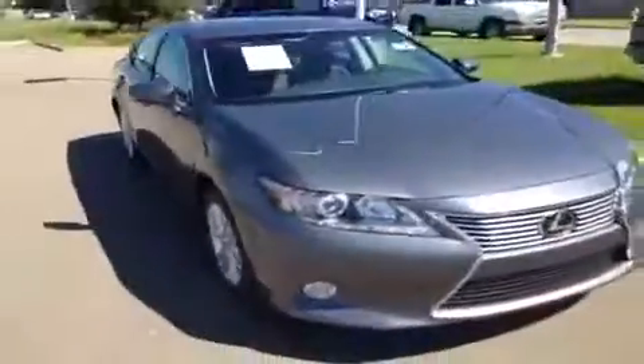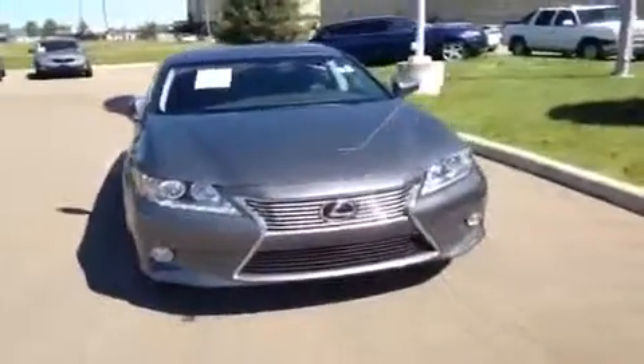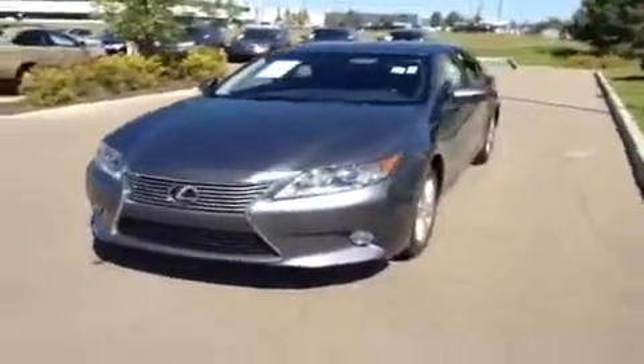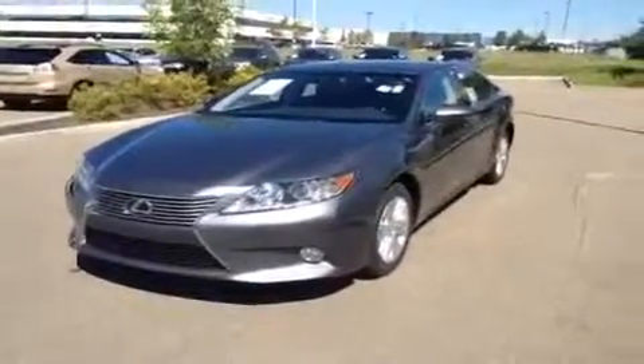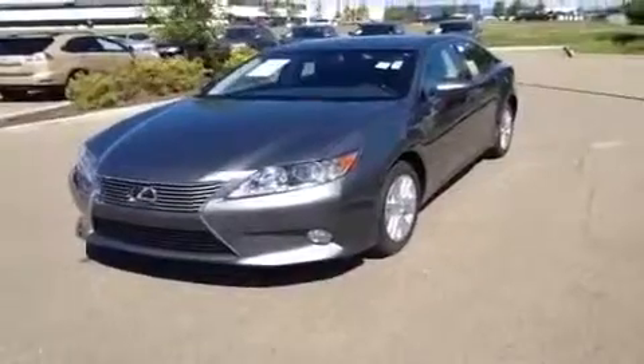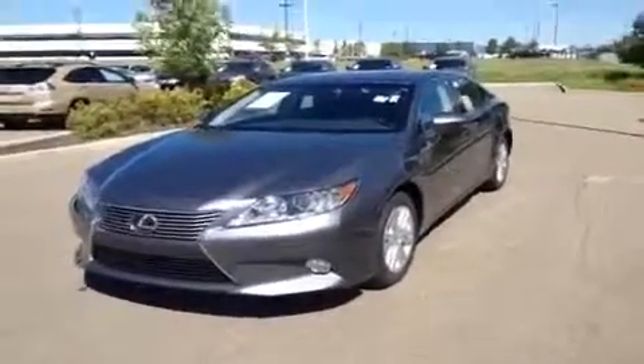And there you have it — that's the brand new redesigned 2013 Lexus ES 350. This one is a grey on black leather and navigation package. If you have any more questions, give us a call at 466-8300 or drop by the dealership at 170th Street and 111th Ave. Don't forget to check out LexusofEdmonton.ca. Thanks so much for watching everybody — hope you enjoyed the video. We'll see you next time.